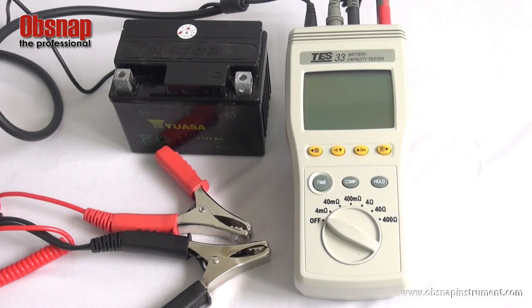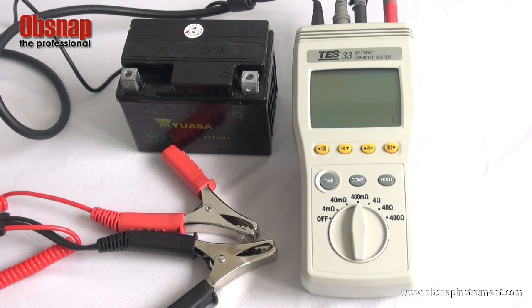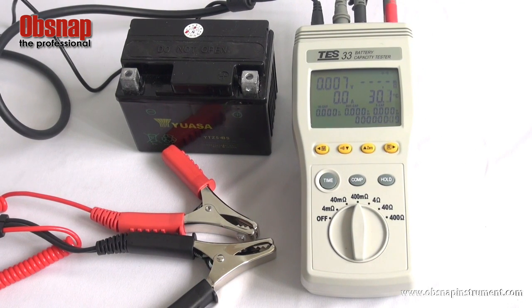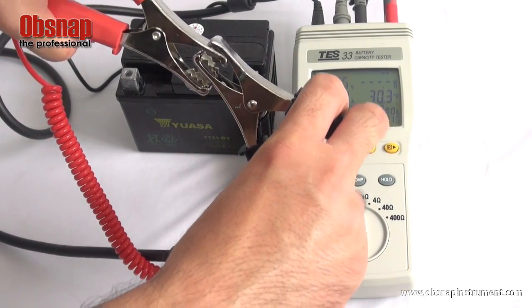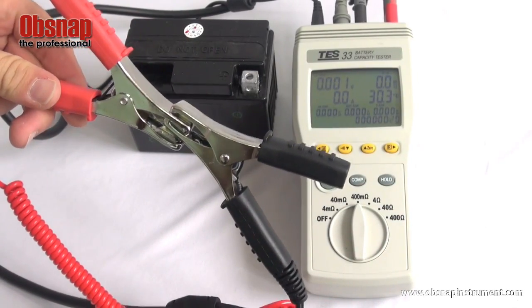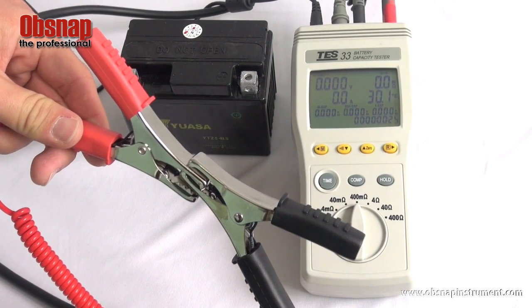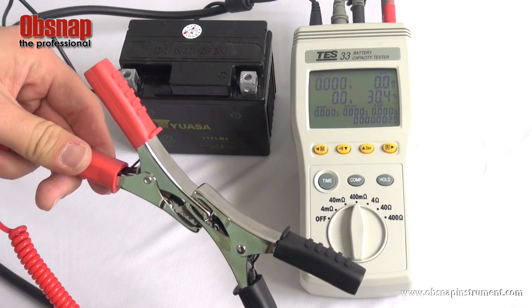To begin, turn on the meter power. Select the 400mΩ range. Press the zero button to start the zero adjustment process. The zero adjustment indicator will flash. Using the clamp, connect them in such a way, and wait for the resistance reading to be stable. Zero adjustment is completed when the indicator stops flashing.